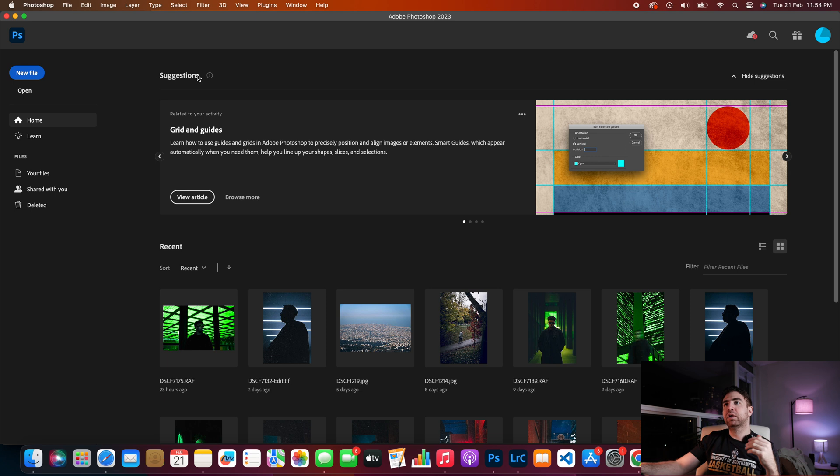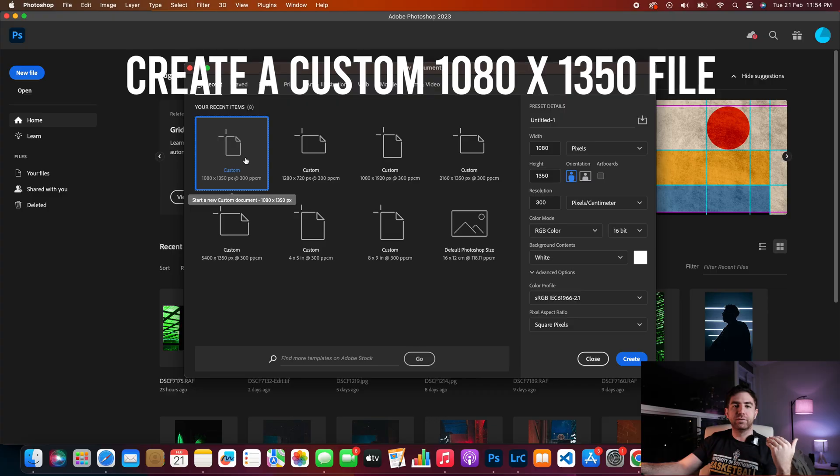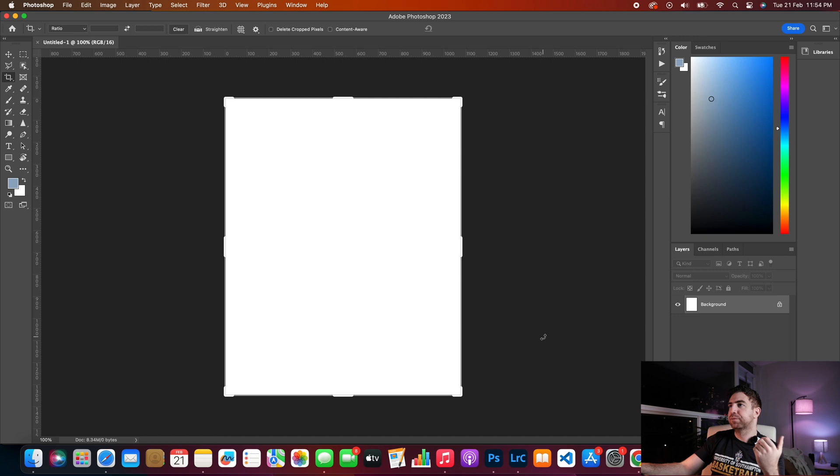First things first, you want to open up Photoshop and create a new file. You want to create a custom 1080 by 1350 — that is the biggest size that a photo can be on Instagram, so it is 1080 width and 1350 height. Hit create, and once you have your new layer, just unlock the background.